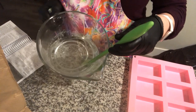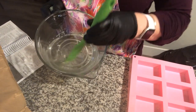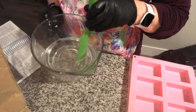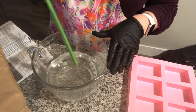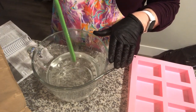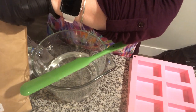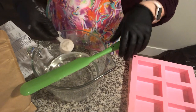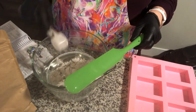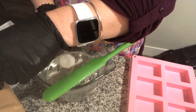Okay, so now we've got it all melted and it turns into a kind of watery, syrupy consistency. At this point it's a good time to add in two scoops of bentonite clay, just like this. I'm going to add one and then two.